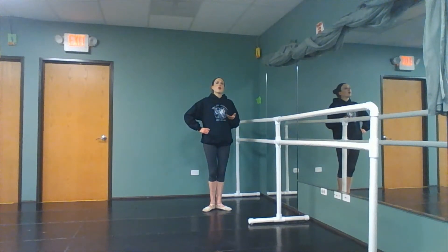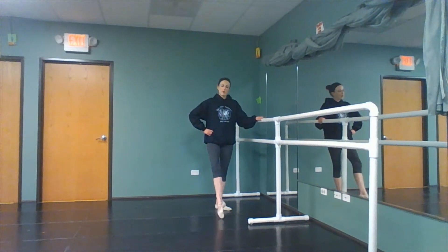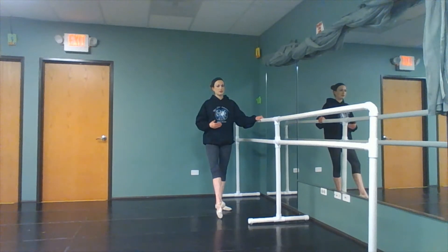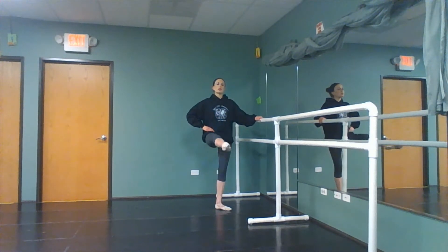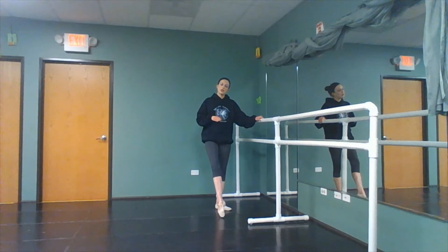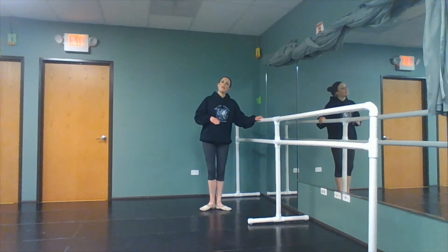When executing grand battement to the pointe tendu, you are going to the tendu, and when you go to close the grand battement, you're going to end here. You're not going to close first or fifth — you're going to just rise and lower, right back to that tendu. You do not close until the very end.